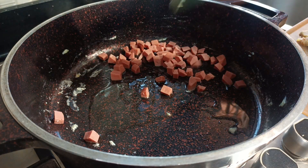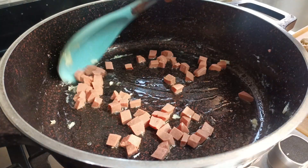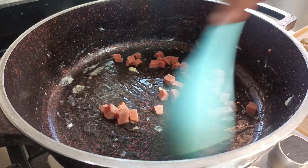I added a bit of oil again because there was none left in the pan, and then I'll fry the sausages till they are half cooked.